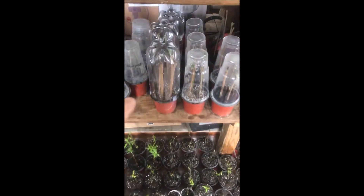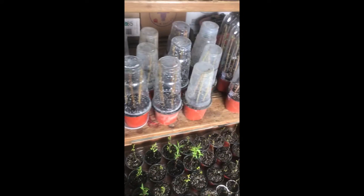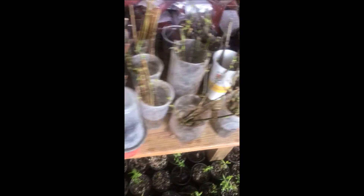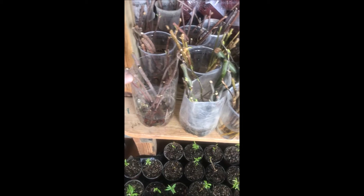A lot of these trees are very easy to grow. For example, we have some viburnums here in potting soil that we've been growing, and these are forsythia. Again, the corkscrew willows, and these right here — that's elderberry — and they're starting to bud out. You can see the buds starting to break on them.